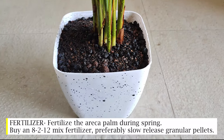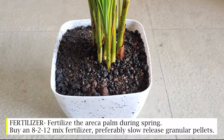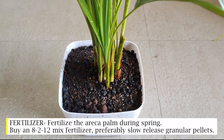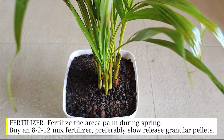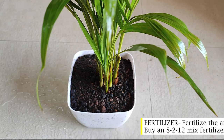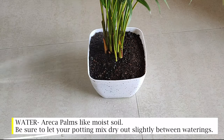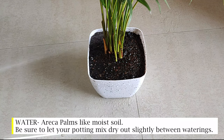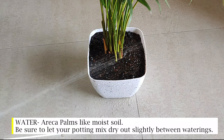Fertilizer: fertilize the areca palm during spring. Buy an 8-2-12 mix fertilizer, preferably slow-release granular pellets. Water: areca palms like moist soil — be sure to let your potting mix dry out slightly between waterings.